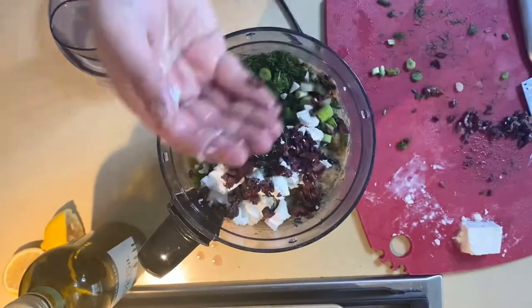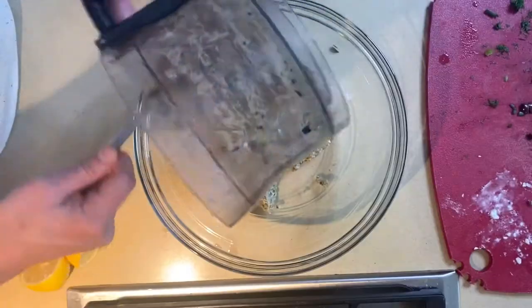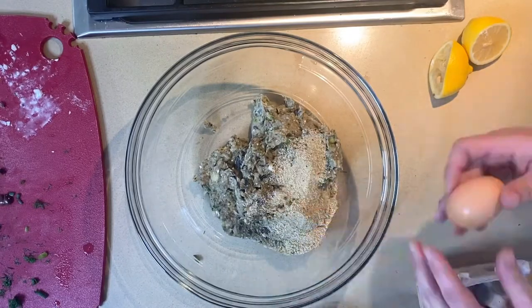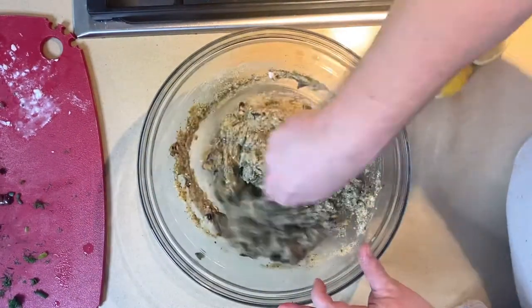Dill, scallions, feta, and tangy kalamata olives get mixed in there. Then put it in the bowl. I actually save my breadcrumbs in the freezer so that they last longer, and I'm going to put about a cup in there.